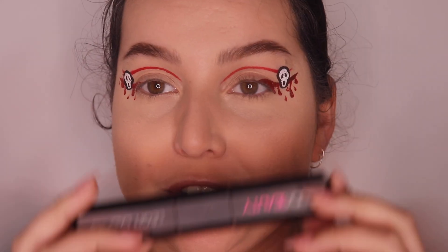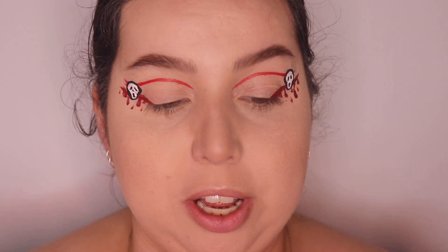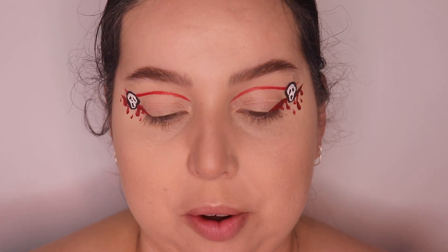Now for my absolute favourite part of this, because I think it looks absolutely good — I am going to add some lashes. I've got my Huda Beauty double-ended Legit Lashes going on, which by the way is like my holy grail of lashes.